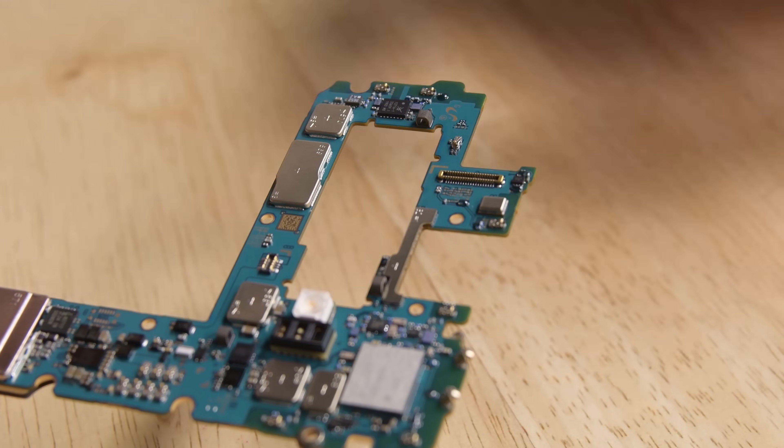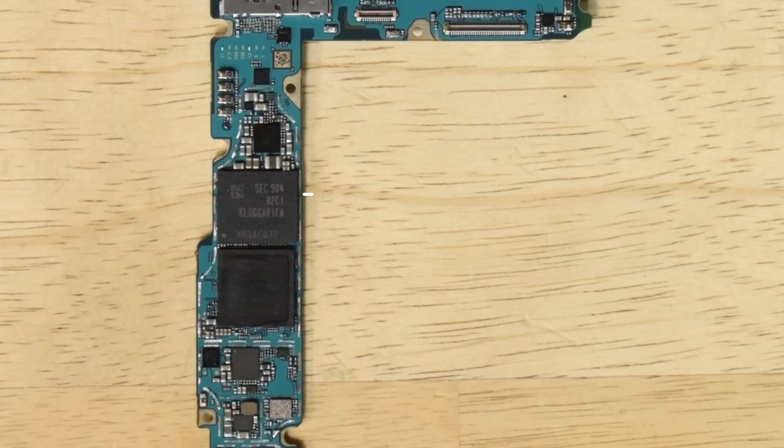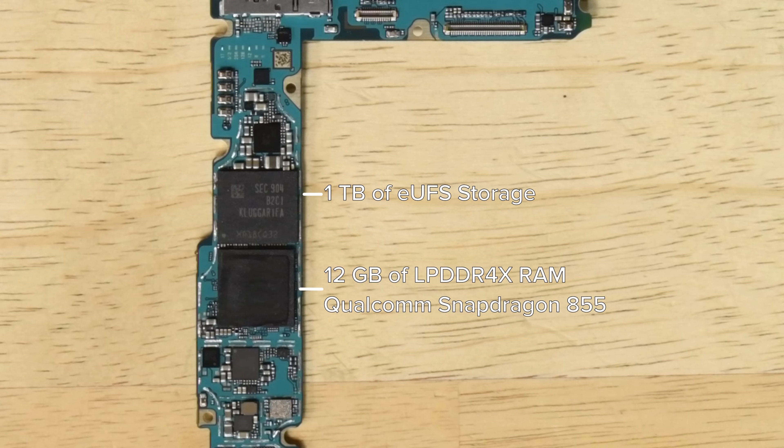The three cameras that make up this system include the 12 megapixel telephoto camera, a 12 megapixel wide-angle camera, and a 16 megapixel ultra wide-angle camera. On the board you can see the one terabyte of eUFS storage and the 12 gigabytes of LPDDR4X RAM with the Qualcomm Snapdragon 855 layered underneath.